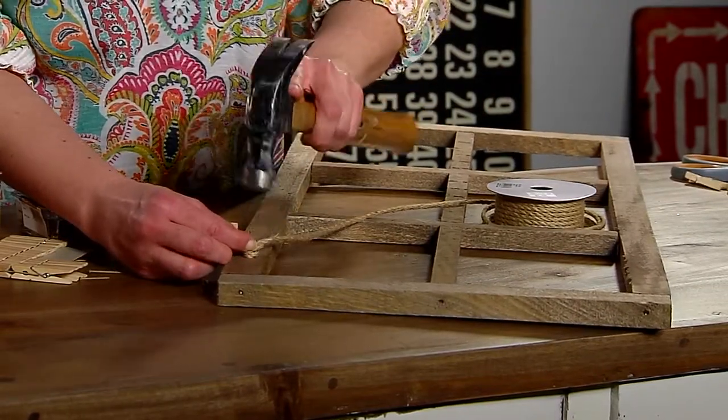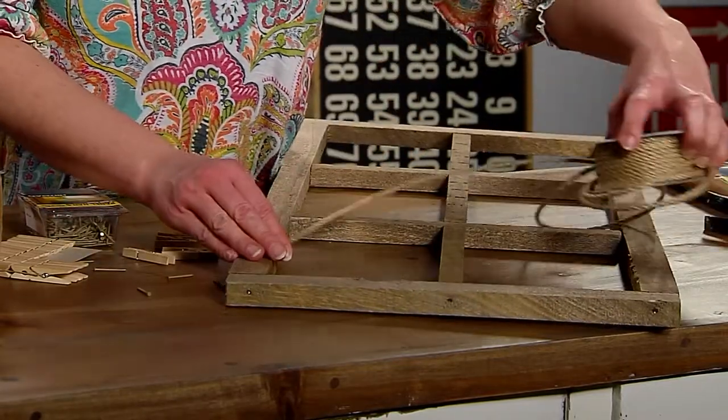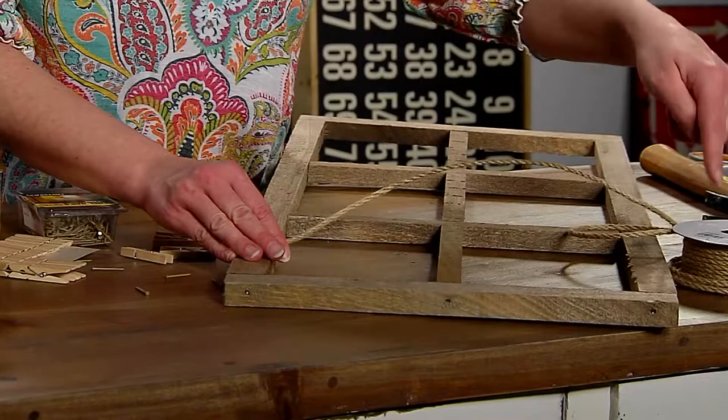Now I'm just going to nail this on, and then you're gonna decide how long you want it to drape.